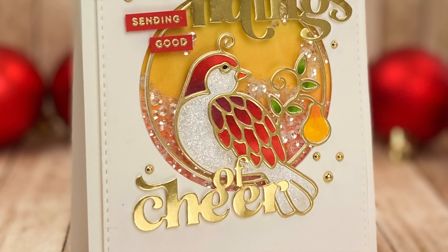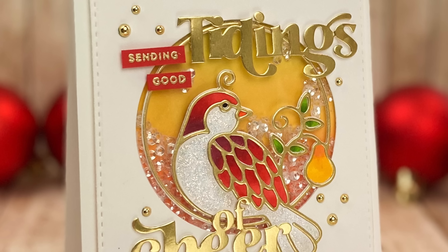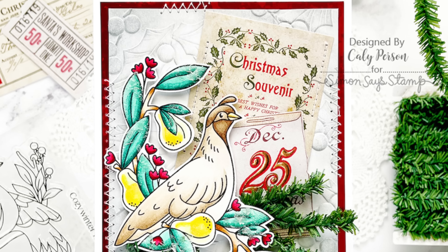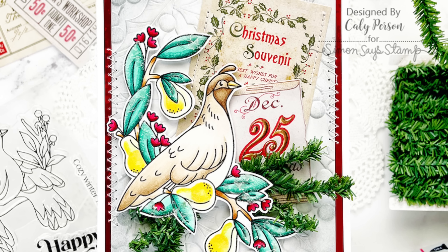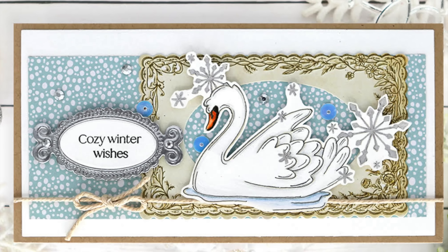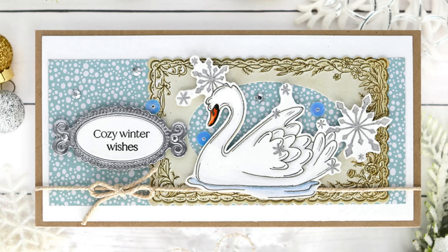Barbara Tarrio created an amazing shaker card with the partridge die — a completely different look showing how you can turn this die into something super elegant with a shaker feature. Callie Person went all out with many of the kit contents including the Feathered Friends stamp set, some of the ephemera pieces, the pine twine, and she even used the Holly Jolly Berries embossing folder in the background for that perfect amount of Christmas texture. Susie Plantamura used the adorable swan and embossed the snowflakes in silver — a great example of how you can use the companion image with the swan to create a magical frosty finish on your card.